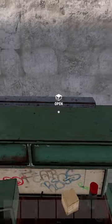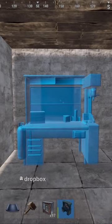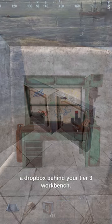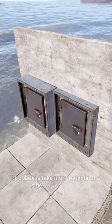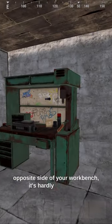You'll need to hide your BPs now that you can use them in the industrial crafter. A simple way to do this is to use a dropbox behind your tier 3 workbench. Dropboxes take more room on the side they're placed, so if you can place the dropbox on the opposite side of your workbench, it's hardly noticeable.